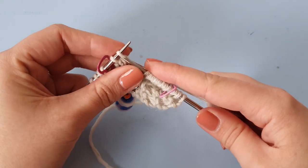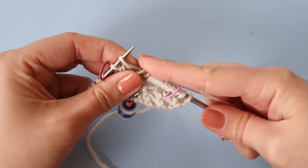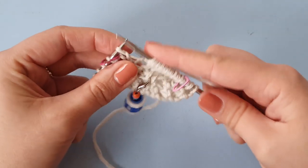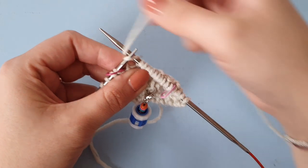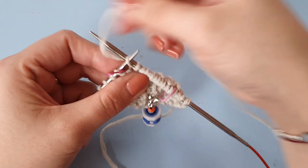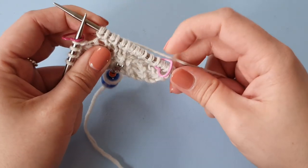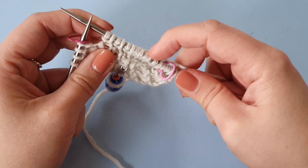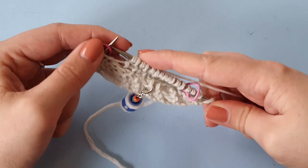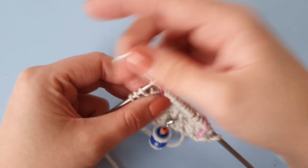This is going to double our stitch count to 12 stitches in between the markers. There we go — we now have 12 stitches: 1, 2, 3, 4, 5, 6, 7, 8, 9, 10, 11, 12. We're going to slip the marker and knit these four stitches.